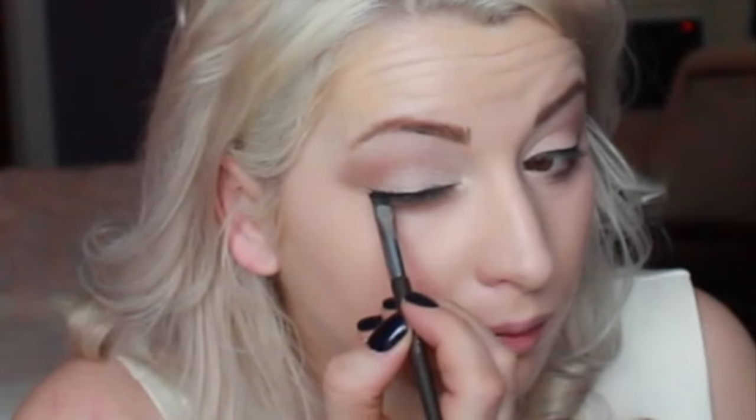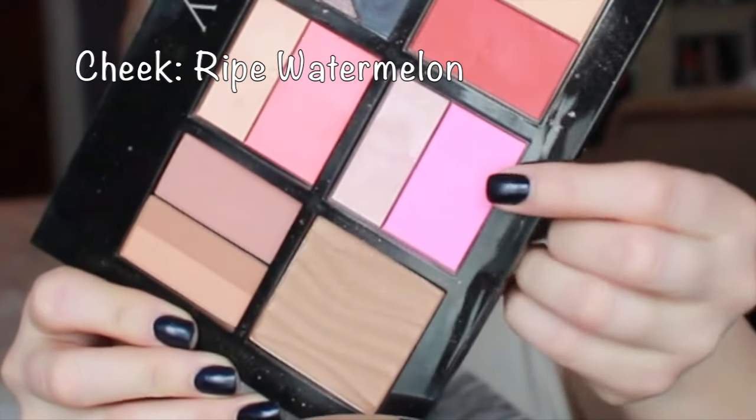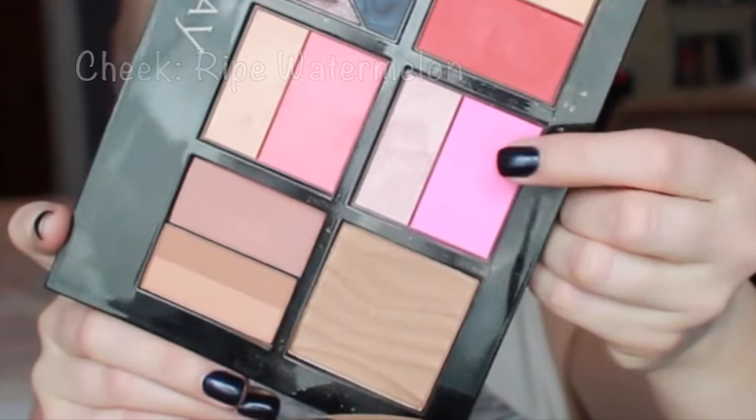Just be patient with the eyeliner, take your time and make sure it's exactly how you want it. This clip shows basically the entire length of time it took to do my eyeliner — it's really pretty simple. I've just had a lot of practice. I'm using a ripe watermelon cheek color.